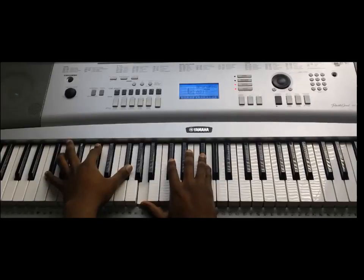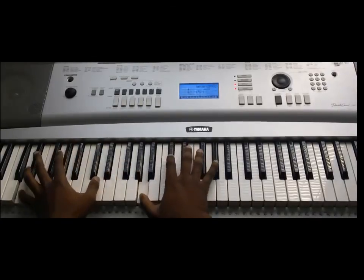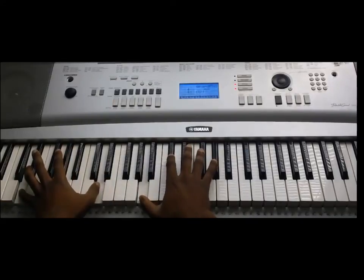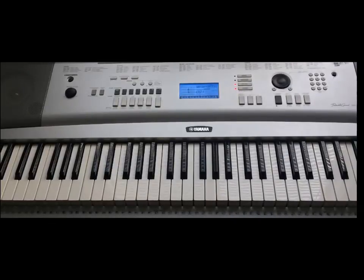If you're having problems with that, you can make it sound a little bit more classical. You can mix around and add your own elements to it. So that's it for this tutorial — Dynasty. Thank you for watching.